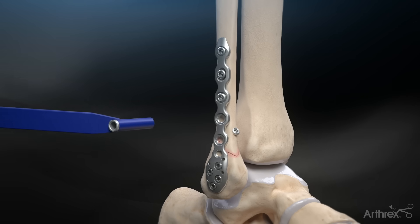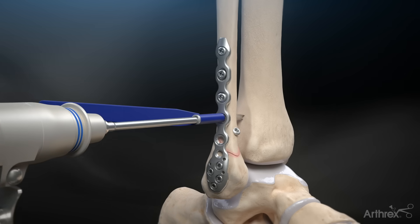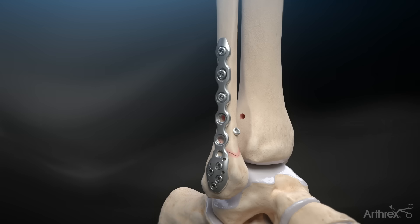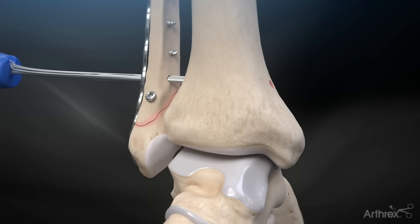If syndesmosis fixation is required, drill lateral to medial through the fibula and tibia with the 3.7 mm TightRope XP drill bit. Alternatively, a guide wire and cannulated drill can also be used. Pass the TightRope XP through the fibula and tibia bone tunnels.